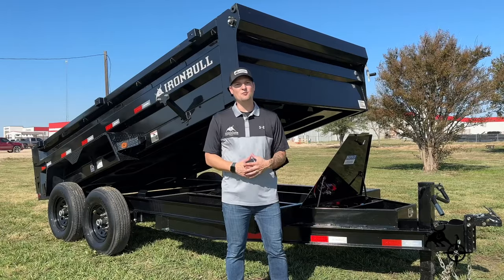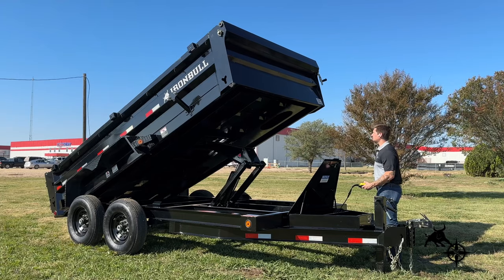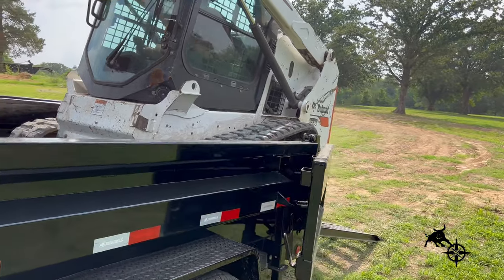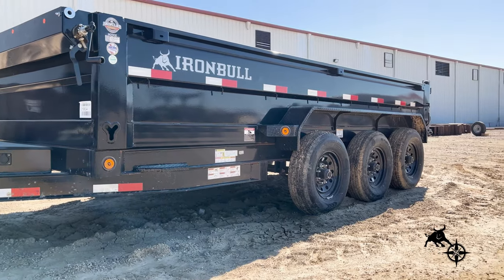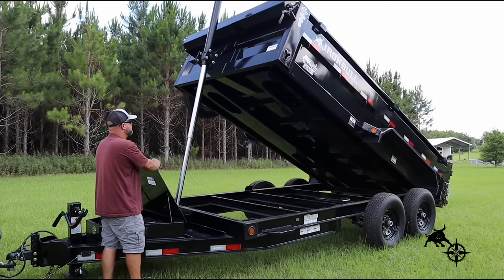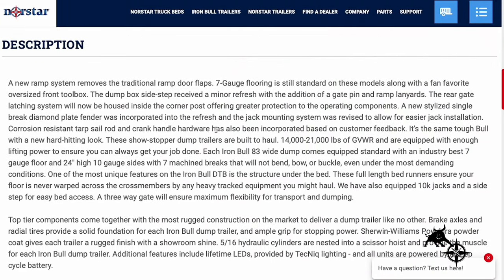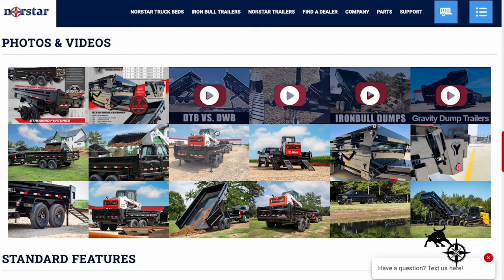It's the same tough build with a hard-hitting look and it's still backed by our warranty. The DTB is available in 72 by 12, 83 by 12, 14 or 16 foot configurations with a GVWR of more than 14k to 21k and is available in three foot and four foot size with optional telescopic cylinder. We've updated these changes to our website and we're excited to announce that all of these changes have been extended to all T-Series dumps along with our DWB model.